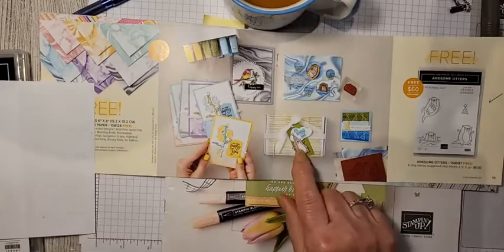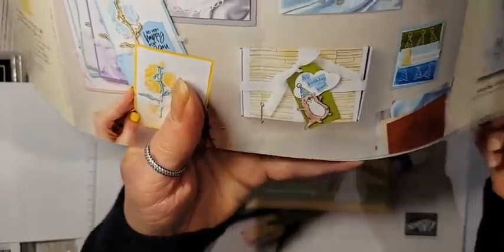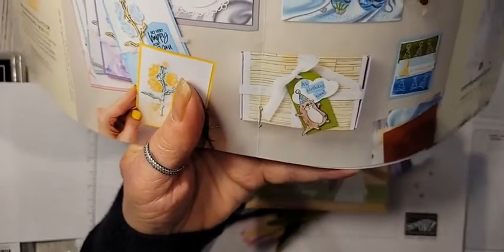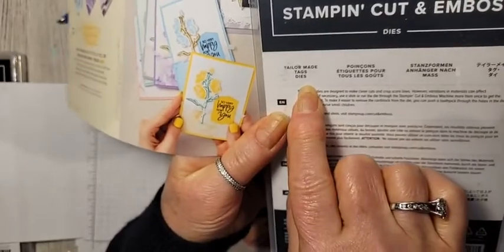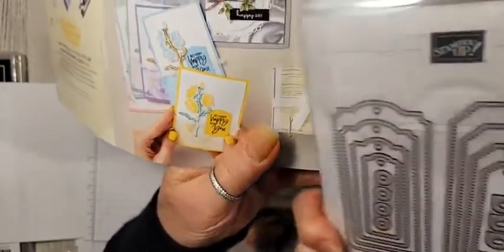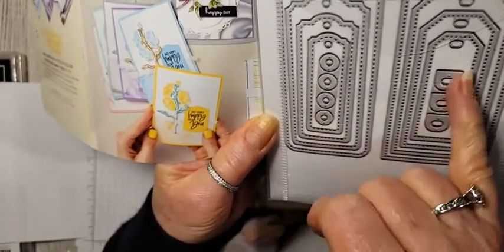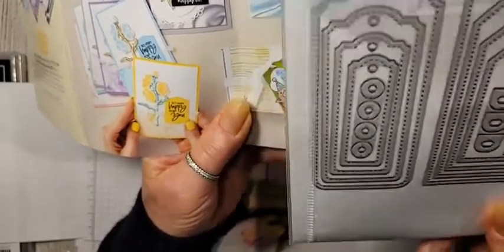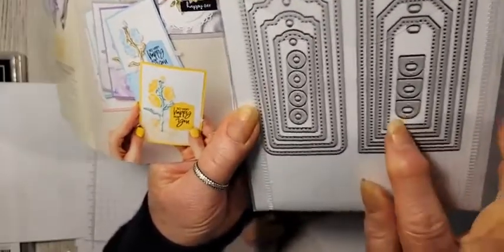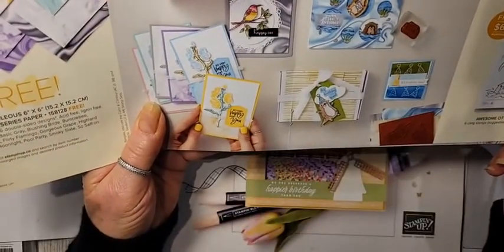The box has a cute little tag that uses a die set from our annual catalog called Taylor Made Tags. There are two styles of tags you can make, including little hole protectors you can stick on as well. I've used these over the Christmas holidays to make Christmas tags. Let's get started!